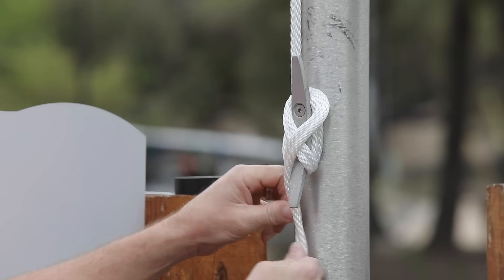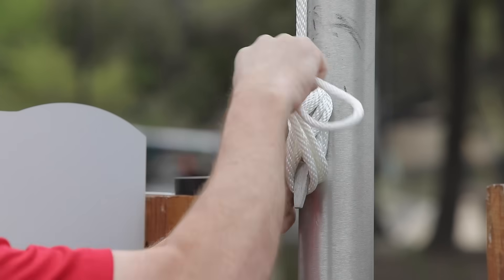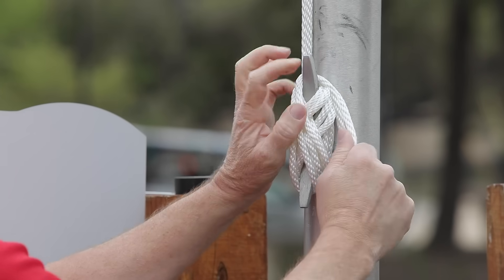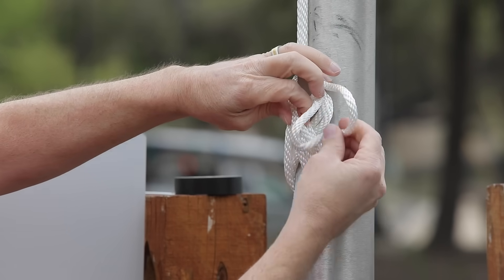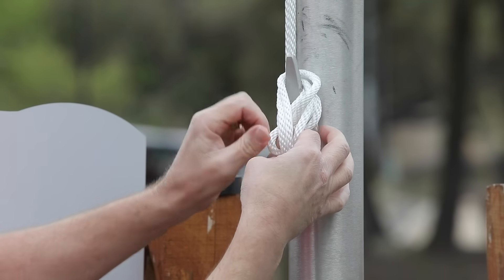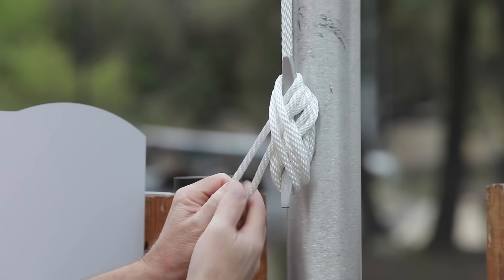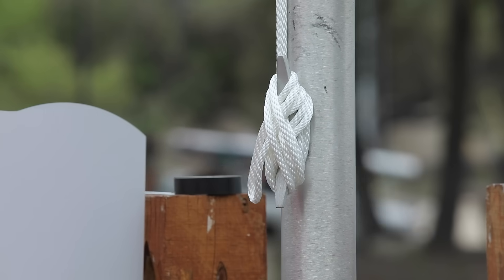Leave a small portion to finish securing. Pull out slightly on the last figure eight of halyard and tuck the remaining portion of halyard underneath, then pull snugly on the end of the halyard to tighten it to the cleat.